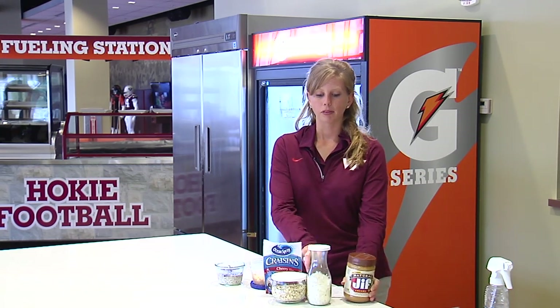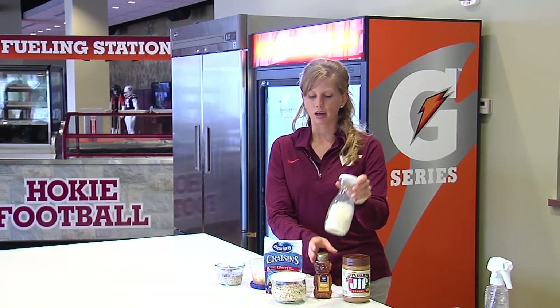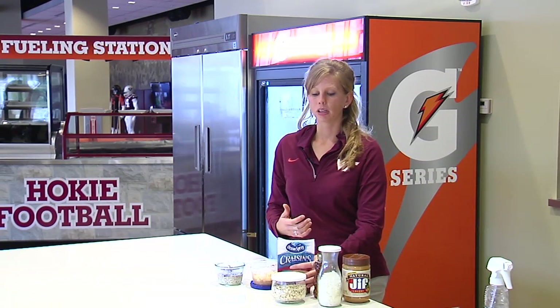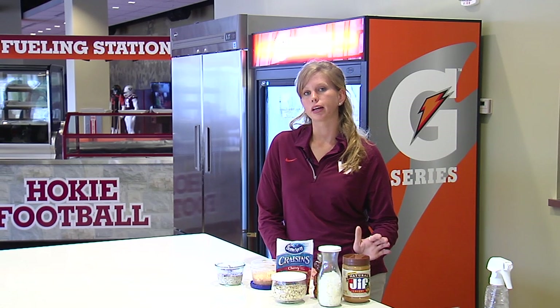You can really use any of your favorite toppings. Here we've got some honey if you want it a little sweeter, you can add coconut on top, you can do dried fruit, you can do fresh fruit, you can even add frozen fruit if you'd like.